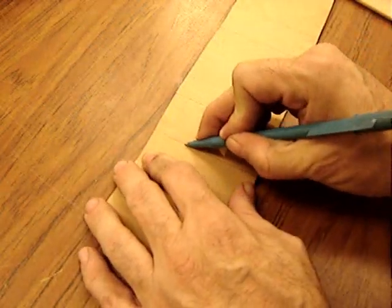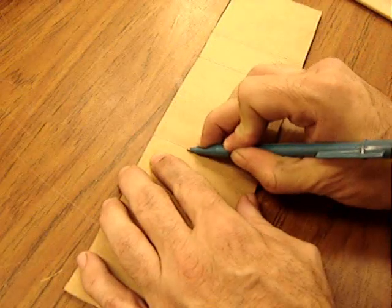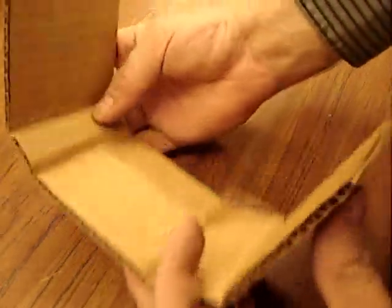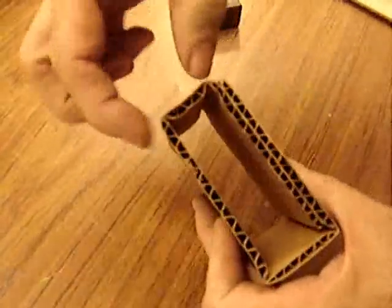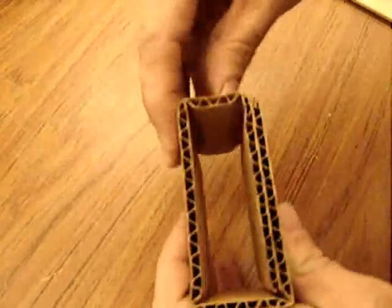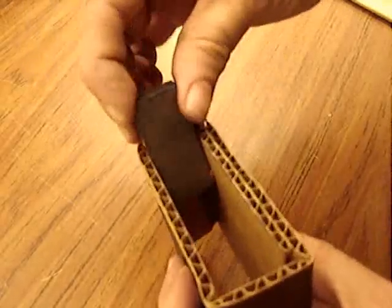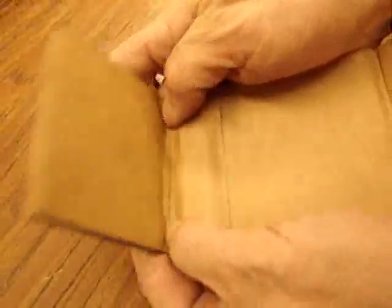Crease it along the lines so it folds right there. Fold it so there's a small side on the inside. You might have to mess around with it because it has to have a slip fit on the magnet. Make it a little wider there.